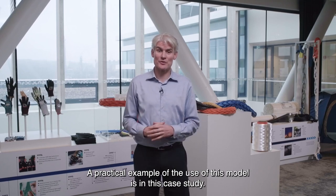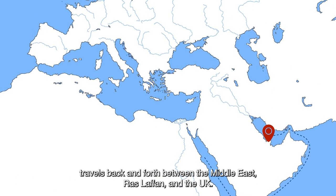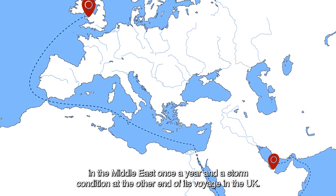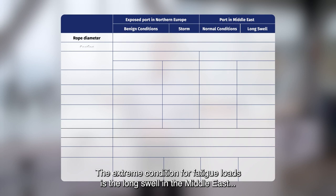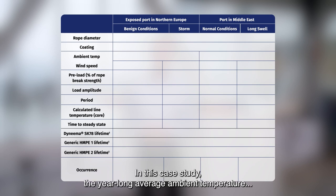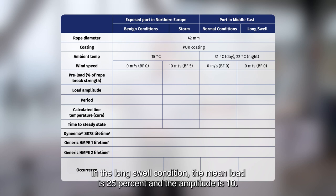A practical example of the use of this model is in this case study. An LNG tanker travels back and forth between the Middle East and the UK about eight times a year. It is faced with a long swell condition in the Middle East once a year and a storm condition in the UK. The extreme condition for fatigue loads is the long swell in the Middle East, as it is combined with high ambient temperatures. In this case study, the year-long average ambient temperature during the day is taken at 31 degrees Celsius, and 22 degrees at night. In the long swell condition, the mean load is 25% and the amplitude is 10.